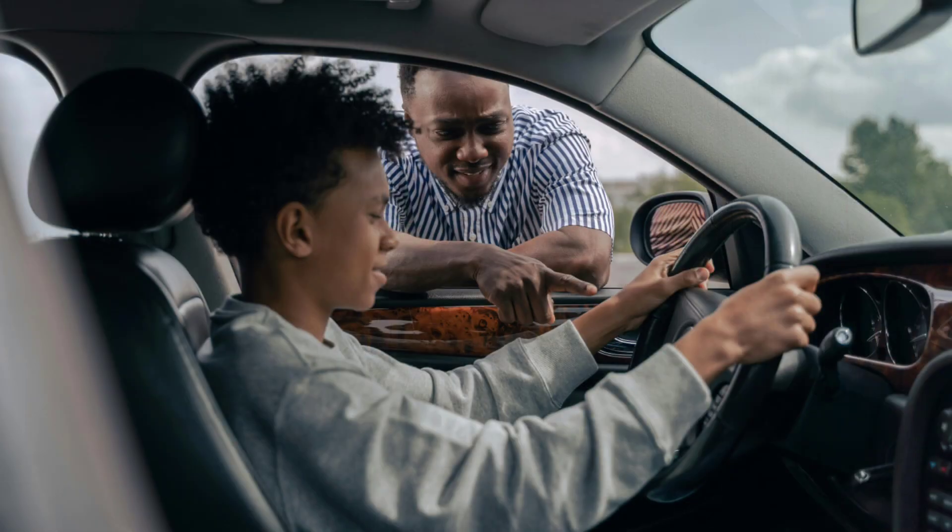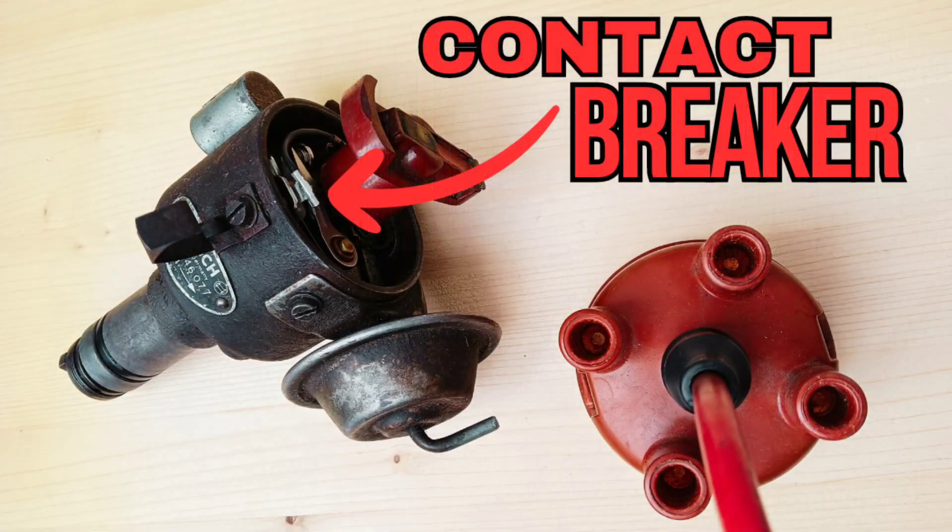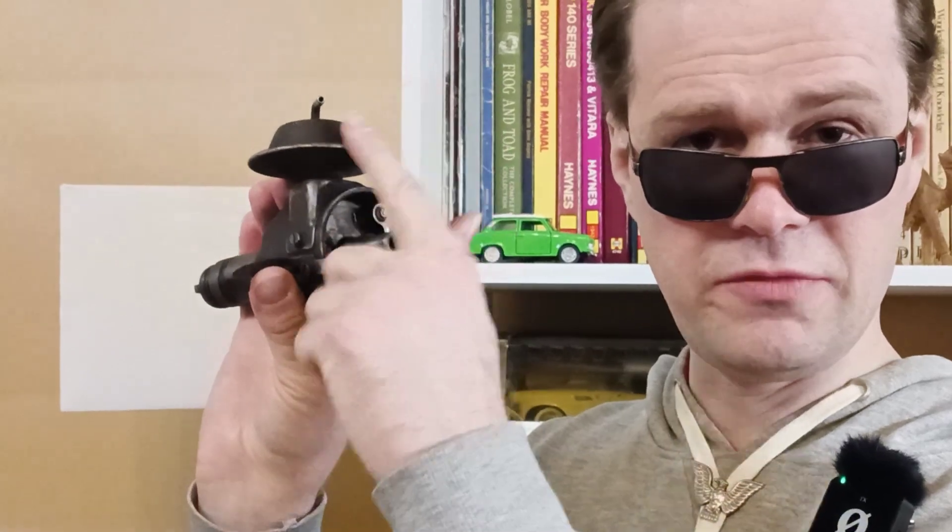A couple of words about how distributors work — probably if you're a really young person you may not be familiar with this device. Here is a Bosch distributor. We open the cap and here is the rotor and the contacts. This is a contact breaker distributor — contact breaker, vacuum governor.